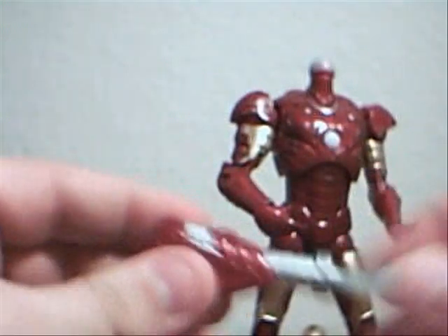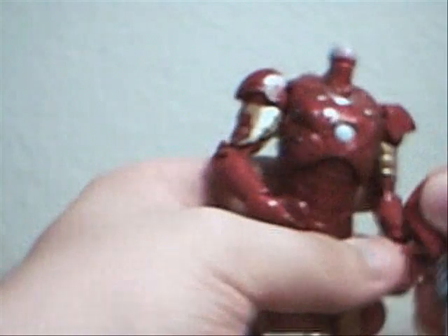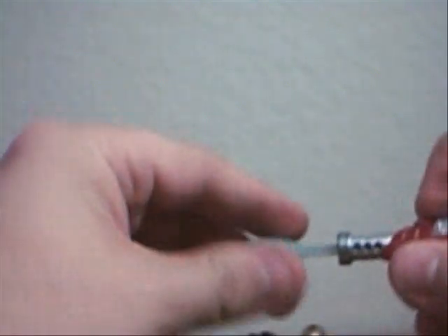He comes with his repulsor blaster, which just clips onto his arm. And you fire it — see how far this guy shoots. The Mark II shot about three to three and a half feet in the air. This guy shoots about nowhere in the air, and it's broken. He automatically loses points for that.